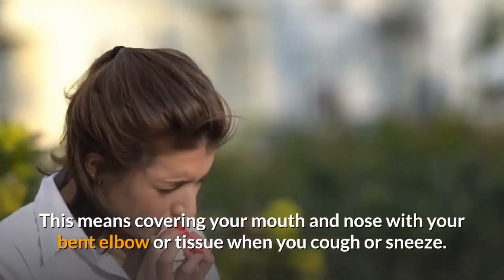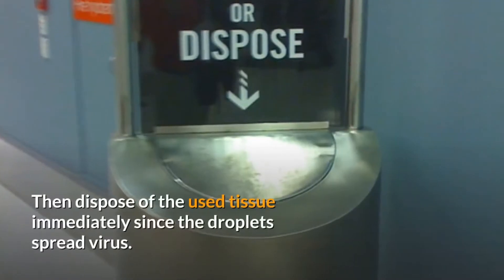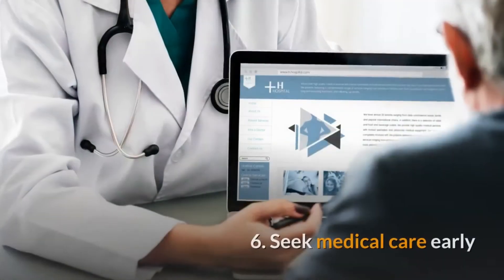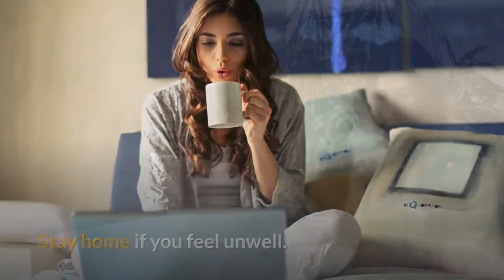Practice respiratory hygiene. This means covering your mouth and nose with your bent elbow or a tissue when you cough or sneeze, then disposing of the used tissue immediately, since the droplets spread virus.